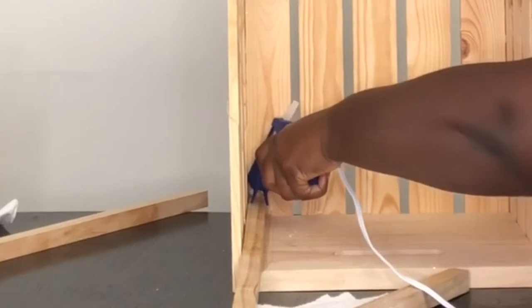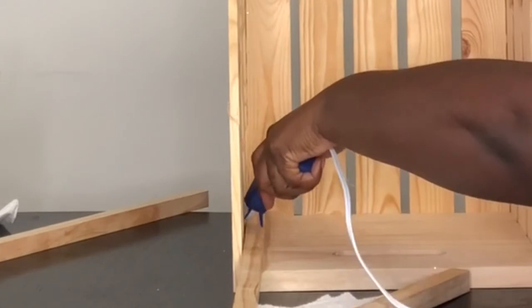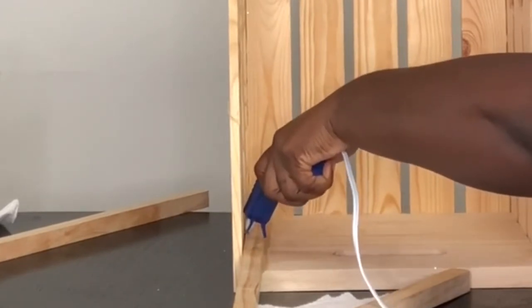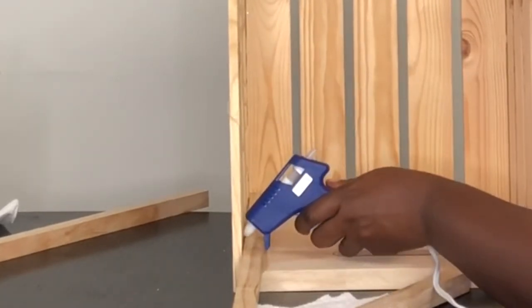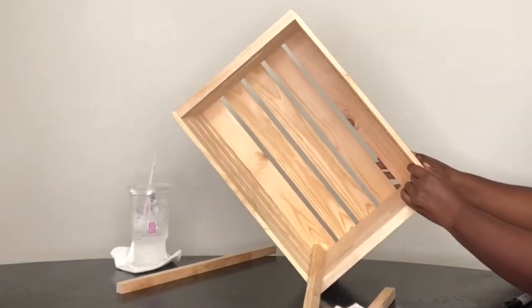I sealed everything — this may be a little bit of overkill, but I'm kind of super OCD and I wanted to make sure it was stuck. So I went back on top of each piece and any exposed area I went ahead and sealed off with the glue gun.